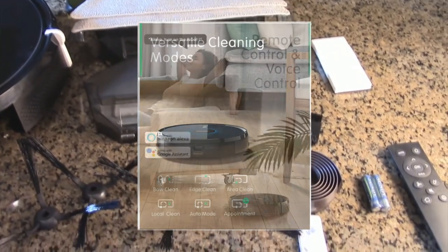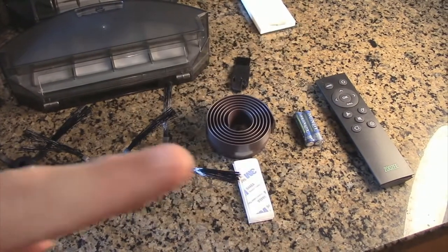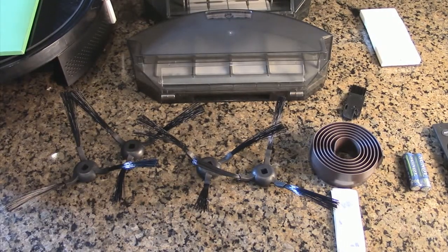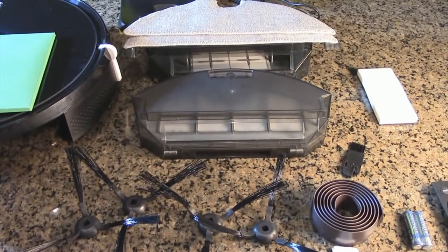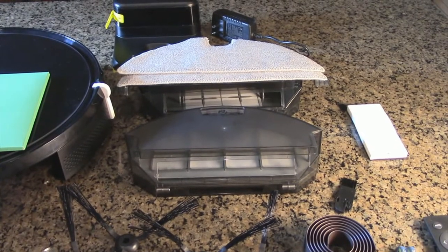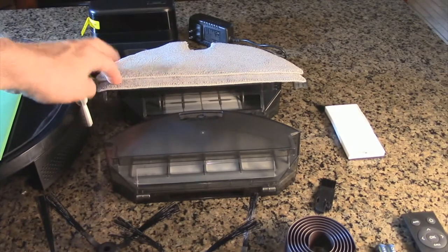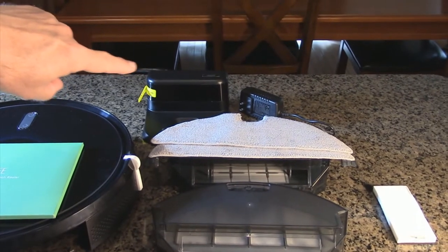You can see the unit includes the remote control right there if you don't want to use the app. It includes four brush units — two that the robot uses, so two are spares. There is the vacuum chamber that holds the debris. Behind that is the mopping canister, and it includes an extra fiber head right there.